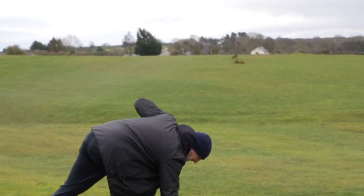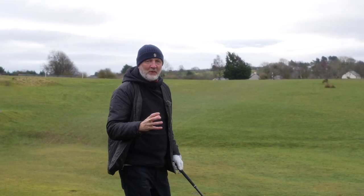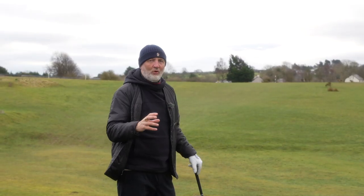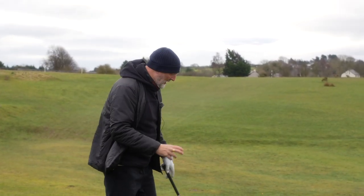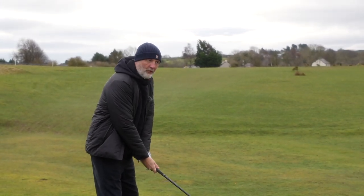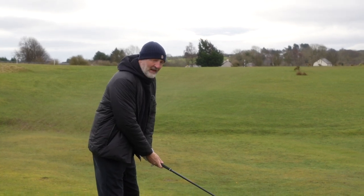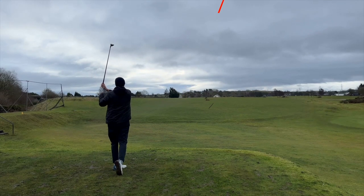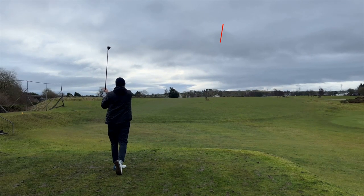What makes this particularly interesting is there are a lot of similarities between these two clubs, one being the close proximity in loft. But that is where similarities end, because whilst there are a lot of similarities there are a lot of differences too, and I think on-course we're going to see a huge difference in performance. One potential criticism of both clubs is that they do pop the ball up quite high. We've got perfect but windy conditions today here at Hollywell.